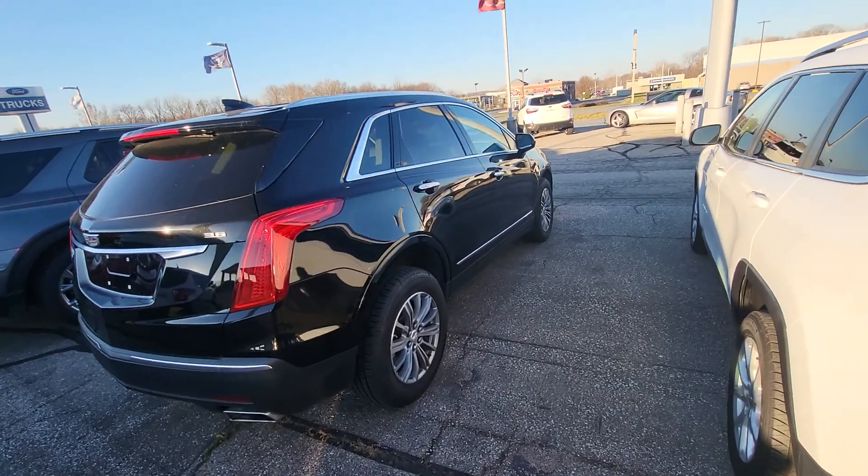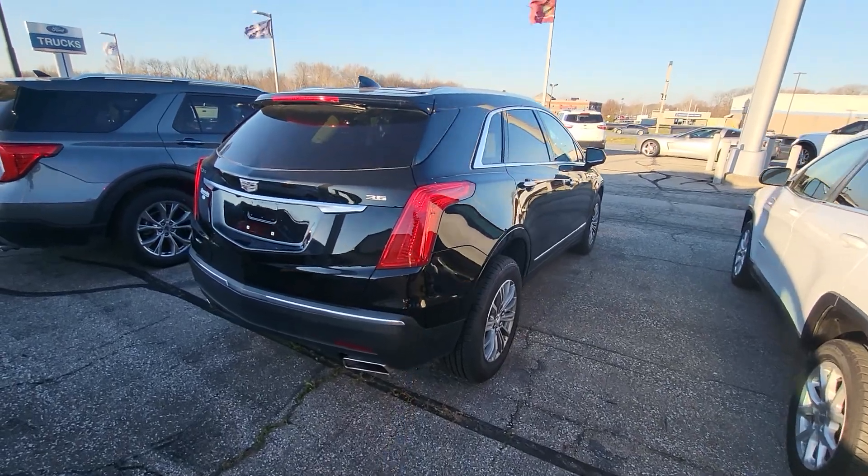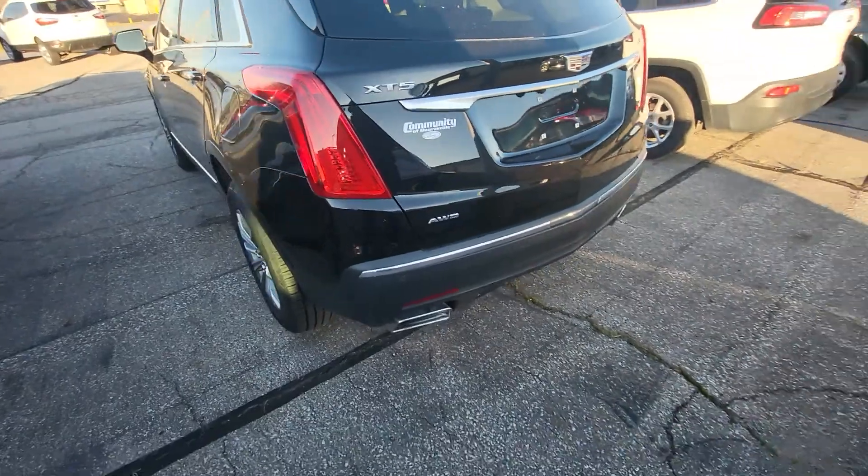Hi, good morning Trudy. I'm Tim Icoly here at Community Ford. This is the Cadillac you are interested in. This one is the all-wheel drive model.